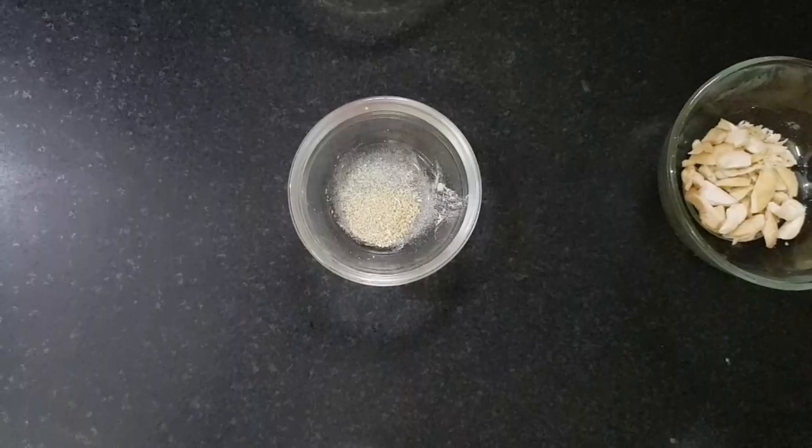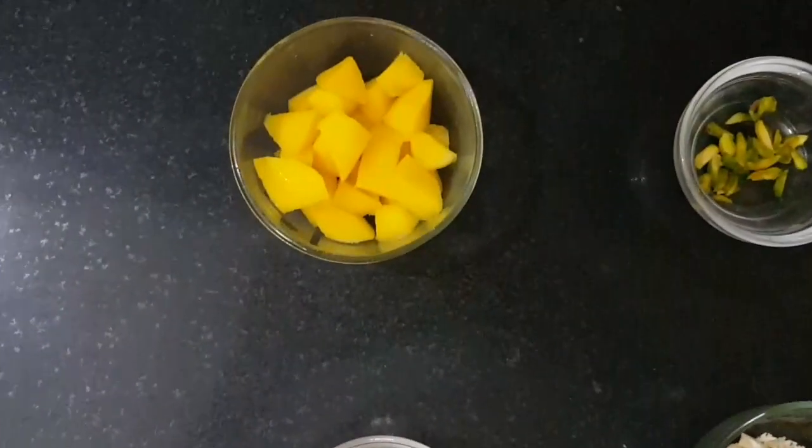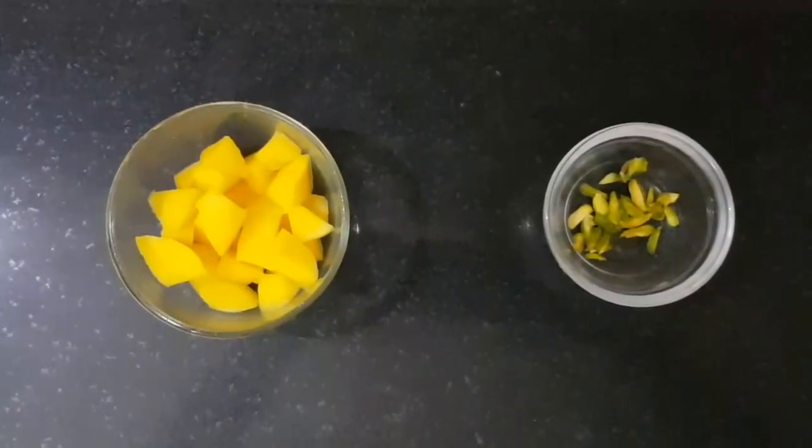आप चाहें तो flavor के लिए यूज करें, अगर आपको अच्छा नहीं लगता तो आप इसे skip कर सकते हैं। एक टेबल स्पून चॉप्ड मैंगो garnish के लिए। तो चलिए मैंगो शेक बनाना शुरू करते हैं।